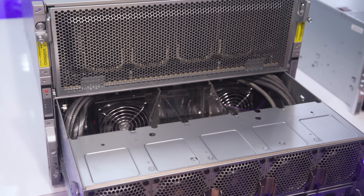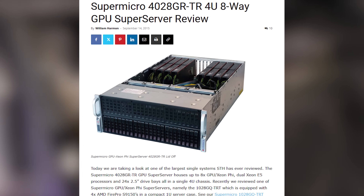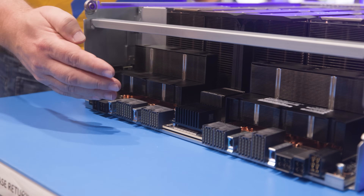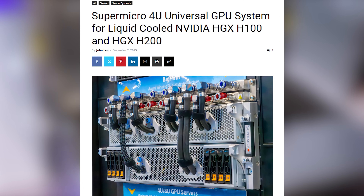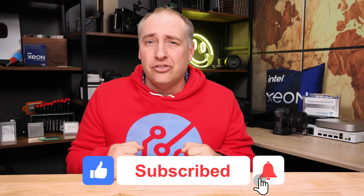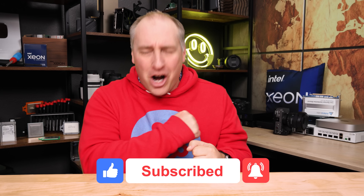Supermicro has been making these big AI servers, and we've been testing them since around 2015 or 2016. They've gone through so many iterations that everything in the server is really optimized for that air-cooled rack. Of course, we've already shown the liquid-cooled and 4U liquid-cooled versions as well, so there are a lot of options. I'd love to hear what you think — if you liked this video, please share it, give it a like, click subscribe, and turn on notifications. Thanks for watching, and have an awesome day!